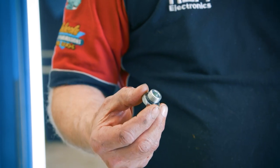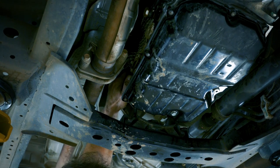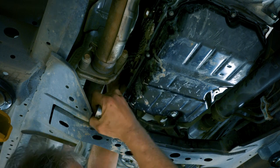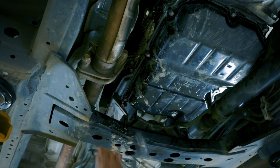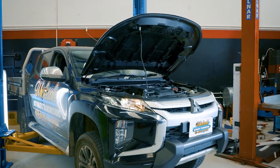Last thing to do is replace our filler plug, tighten it up, and we're all done. Now that it's all done, the last thing to do is take the vehicle for a bit of a drive, bring it back, make sure there's no leaks, and we're finished. That's one of the easiest coolers you'll ever fit.